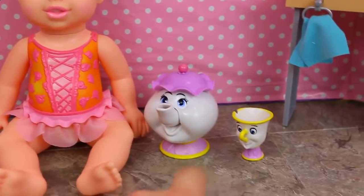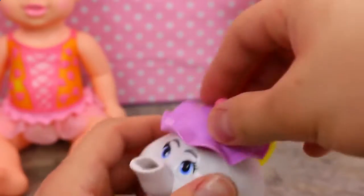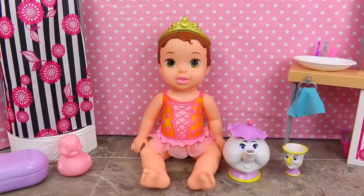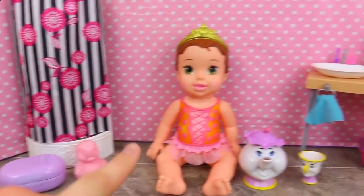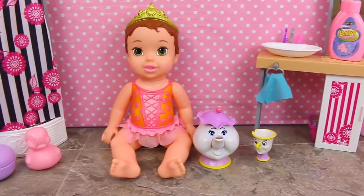I want to show you a cute little feature with Mrs. Potts. See her lid comes off. We can fill it up with water and then pour it all over Belle, and you can also use Chip to pour water on too. And if Belle is very good during her bath time, we can open up some surprises. I have something hidden in the soap dish, in the shower, and behind the sink, so let's hope she's good.